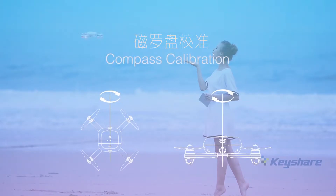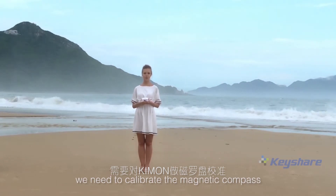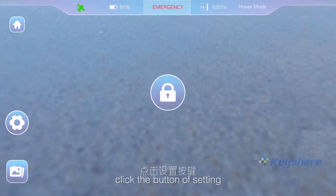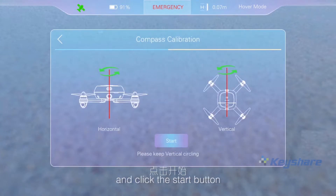Magnetic compass calibration. In the first flight, we need to calibrate the magnetic compass. Click the button of settings, choose the magnetic compass calibration, and click the start button.